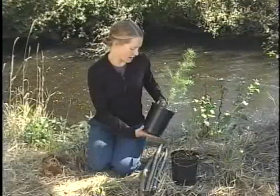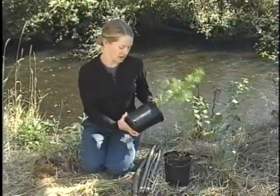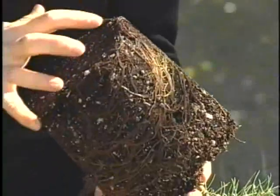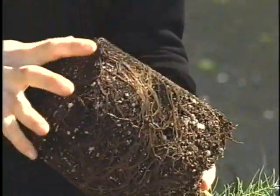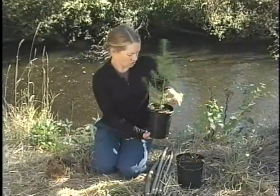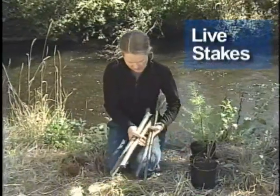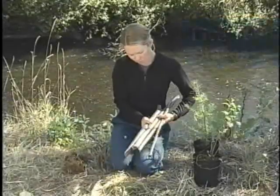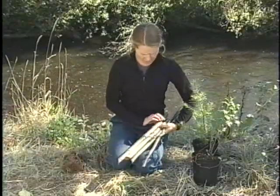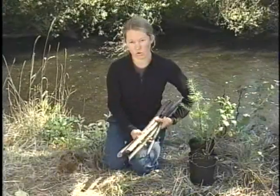The second type is a containerized plant, in either a pot or some kind of cell. When you take the pot off, the roots will hold on to the soil if it's well grown, creating a nice root ball that's easy to handle. Third — and this only works for some species — you can make cuttings or live stakes. These are live branches from trees or shrubs. They don't look like much now, but if you pound them into the ground and conditions are right, these sticks will grow roots.